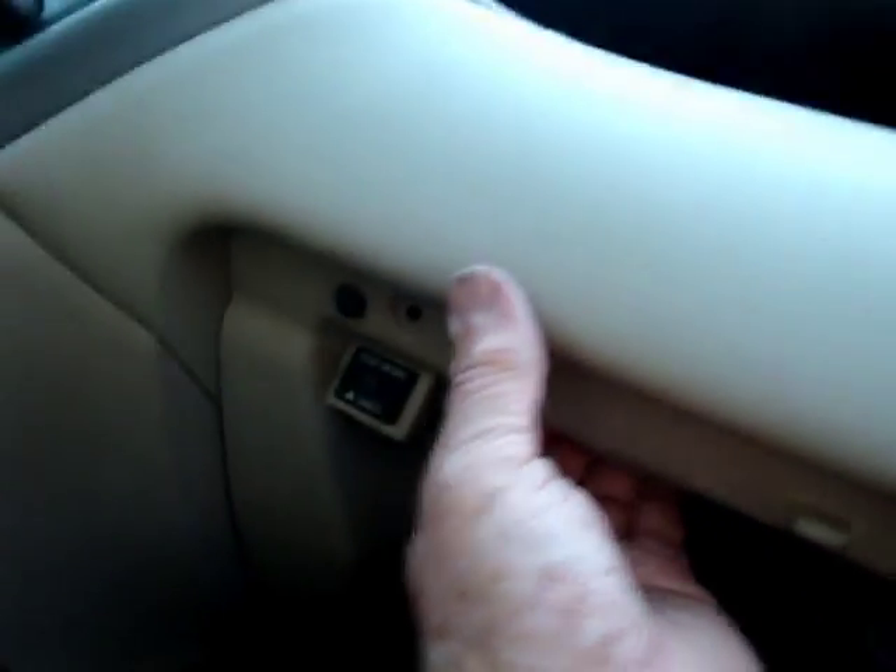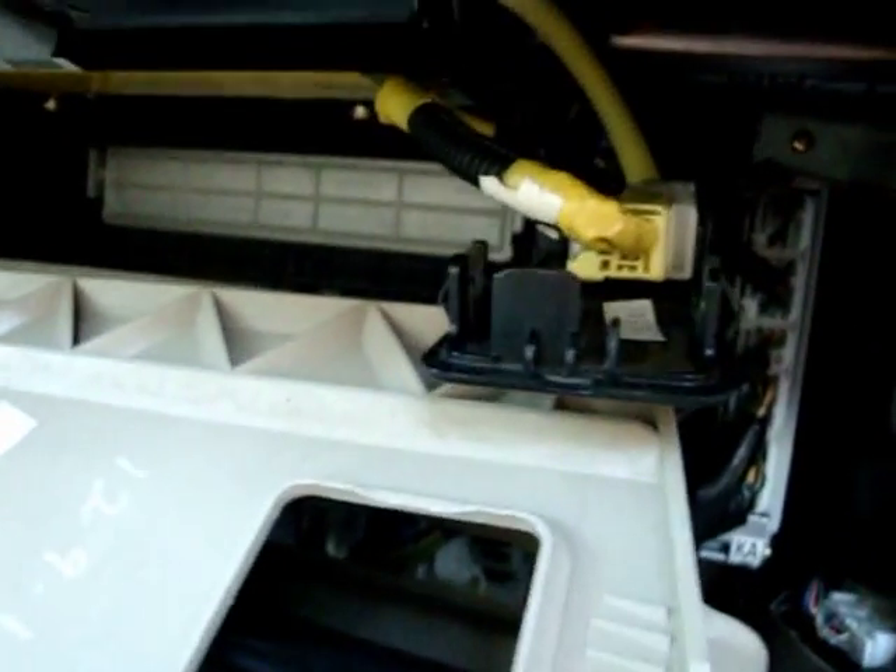It doesn't have to be all the way up as long as it's loose. Then you can pull this down by popping it loose, and the same thing on this side. It might take two hands. Once it's down, then you can get to the filter in the back.